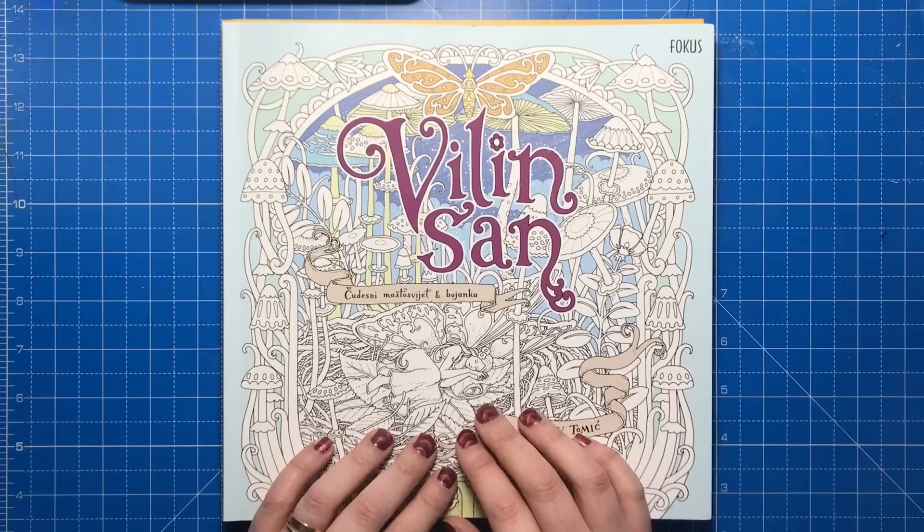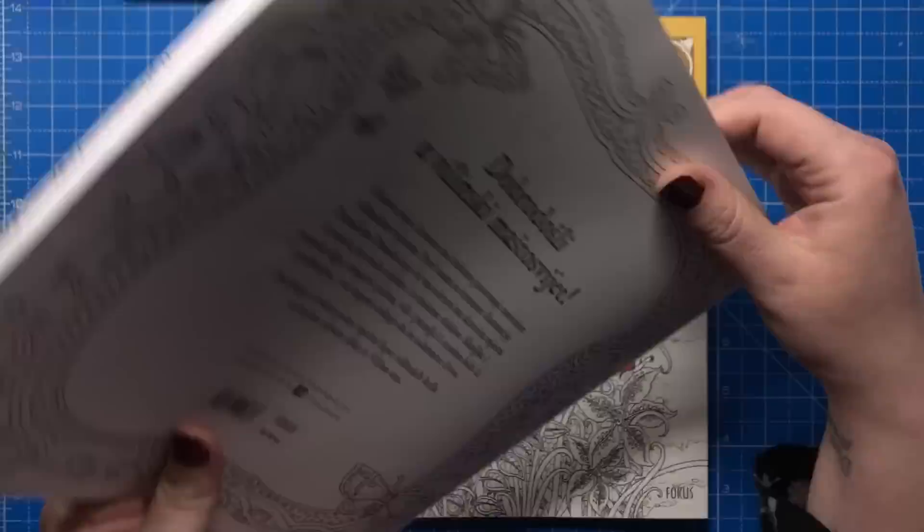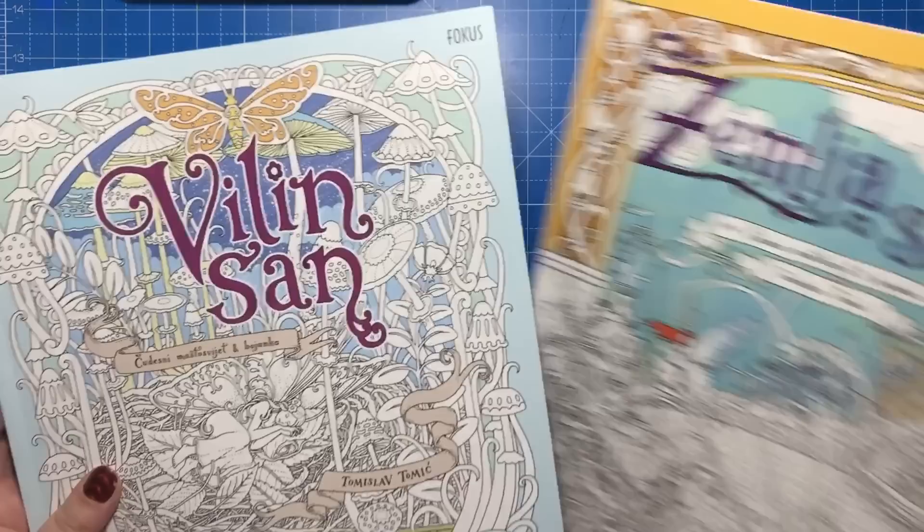The book itself has lovely glossy writing on the title and also on the scrolls, with the rest being a lovely matte texture. Vilind San stands for Fairy's Dream.